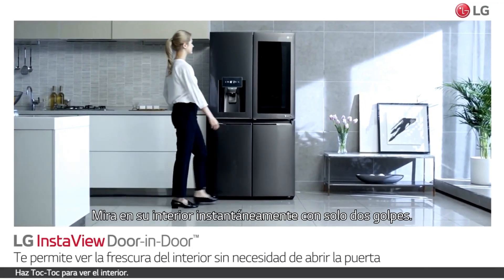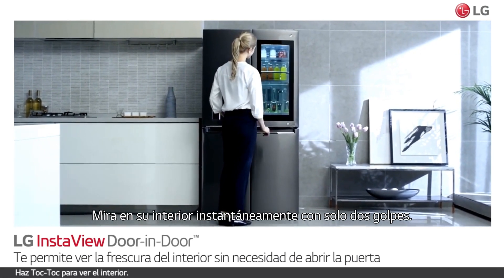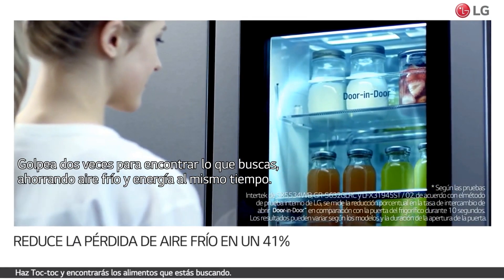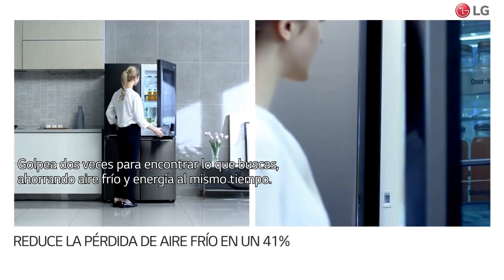Look inside instantly with just two knocks. Knock twice to see where the item you want is located. Save both time and cold air.